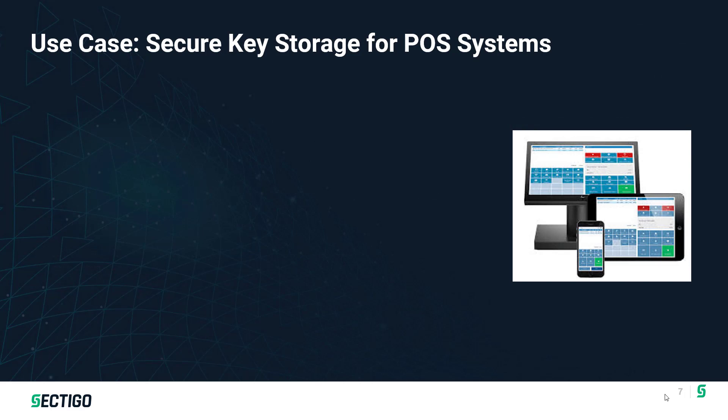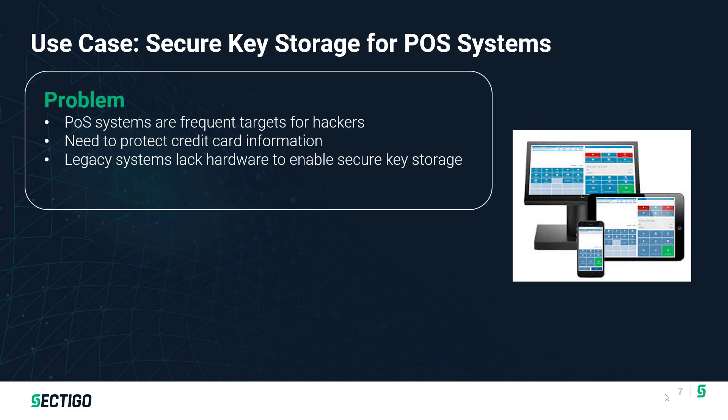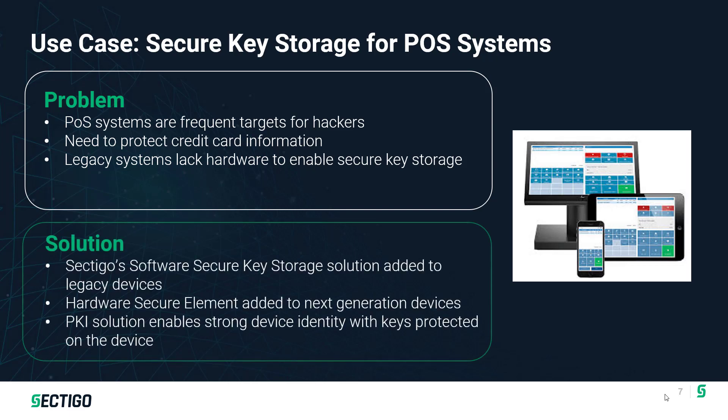One quick use case: we worked with a vendor that makes point-of-sale systems — a frequent target for hackers due to credit card information. They had a legacy system with no hardware support for secure key storage. We enabled a software-based secure key storage solution so they could get something in place quickly on their current hardware, while also beginning discussions on their next-generation design to add a hardware secure element. With that in place, they were able to use a PKI solution for strong identity and certificate-based authentication whenever connecting devices back to a server.